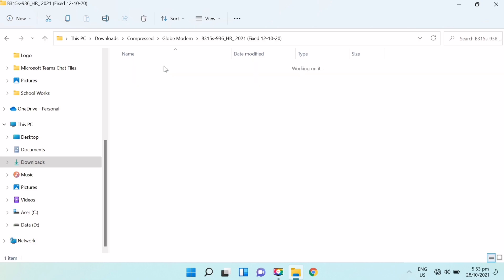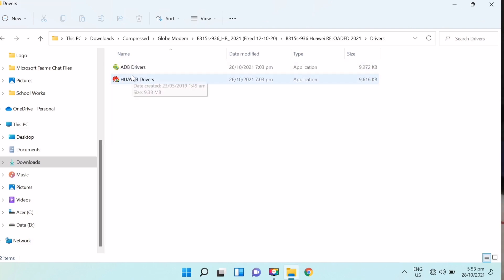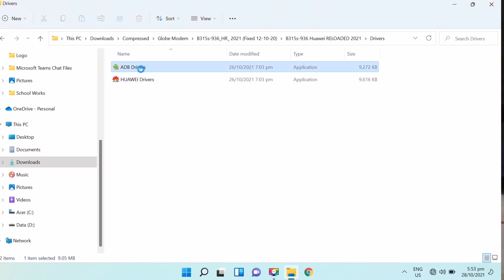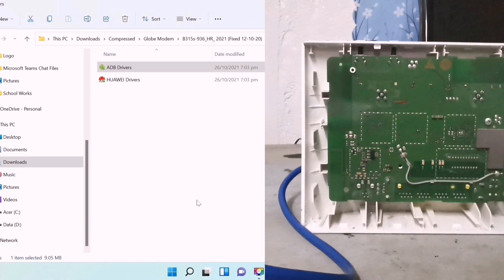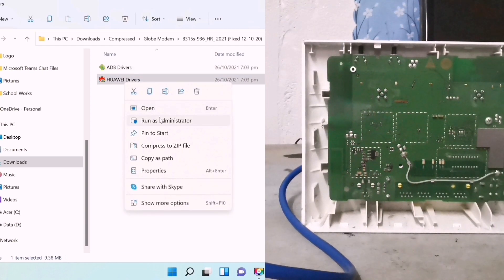I have already extracted the folder — it says here 'Reloaded 2021.' Click the Drivers folder. Make sure to turn off your anti-virus software to avoid installation interference. Right-click on ADB Drivers and run it as administrator. Do the same process — just run it as administrator to proceed.